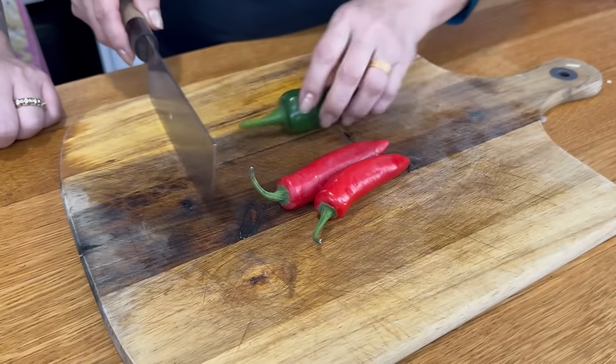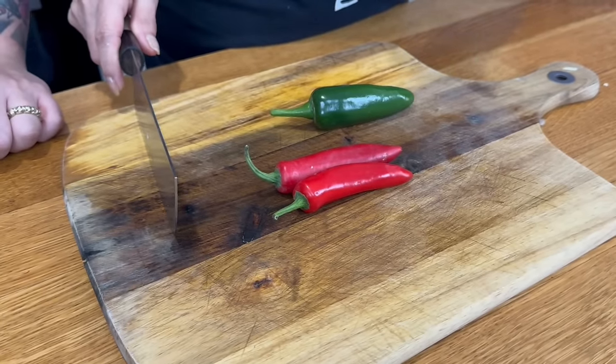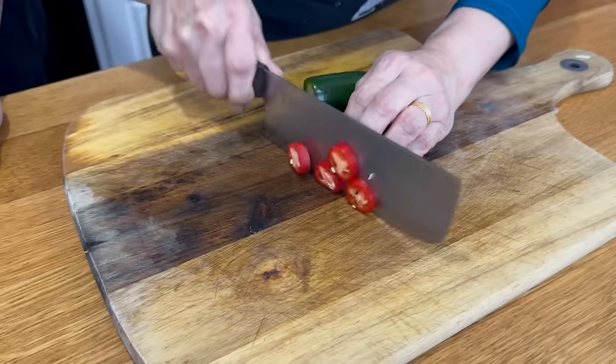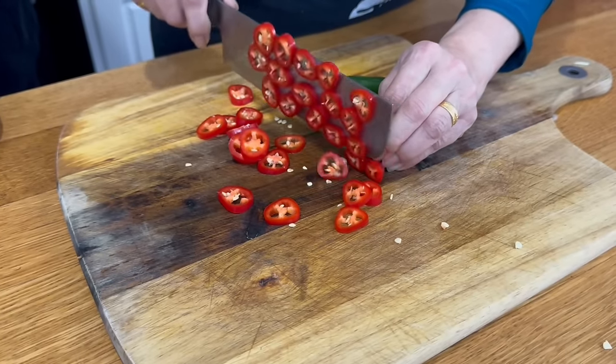Now we're going to chop up some chillies into discs. We're going to be using chillies instead of peppers, but you can use peppers if you don't want the heat of the chillies. Cut the tops off and cut them up into little disc shapes.